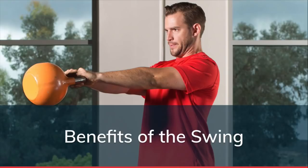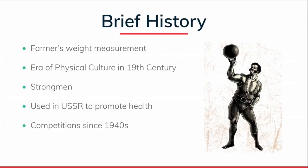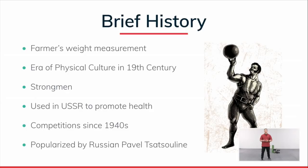Before the technical aspects, let's cover some history. Many people think the kettlebell is a relatively new invention — it's not. It was originally used as a weighing implement at farmers markets, and the first era of popularity was the physical culture era, roughly 1870s to early 1900s. If you went to a gym in the 1880s or 1890s, you would see fixed barbells, medicine balls, gymnastics apparatus including rings, and kettlebells — sounds familiar. Nothing is new under the sun. Kettlebells were reintroduced to the United States about 20 years ago by Pavel Tsatsouline.